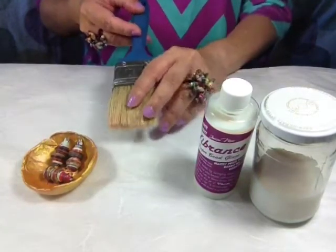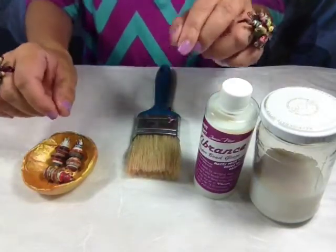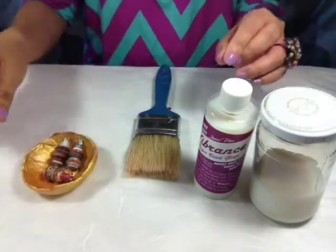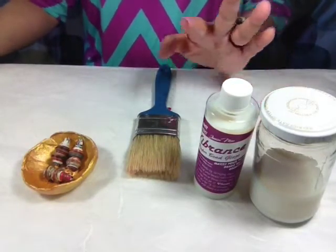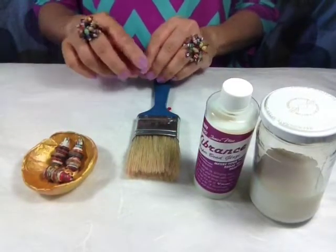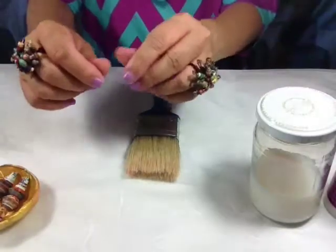You'll want to have a big fat brush handy — an old one will do — and a fishing line. This is like a 12-test, 10-pound; 6-pound test is fine. You will also need buffer beads. Buffer beads are just beads that you don't want to use anymore that go in between your beads so that they don't stick together when you're drying them. So first let me show you how to string your buffer beads.